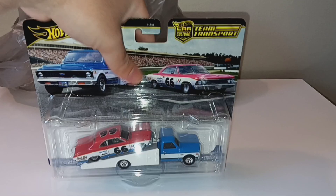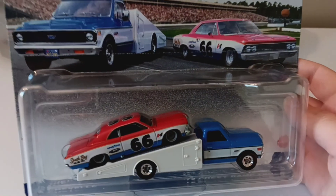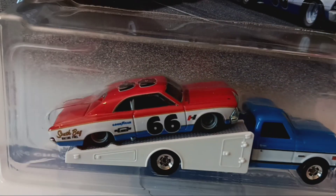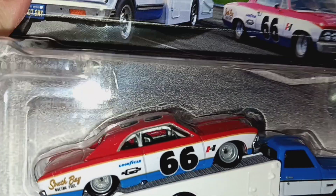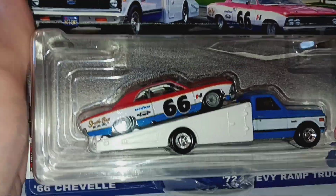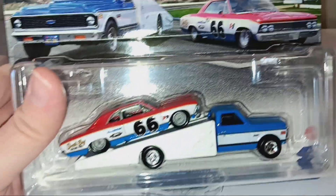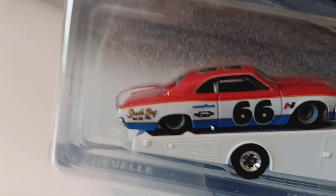I have to kind of fool around with the bag a little bit, but there it is. This next car I'm going to try without the flash. It is a 1966 Chevy Chevelle, and it's a stock car — you can kind of tell. I'll have to turn the flash back on so I can show the inside a little bit. Here's what it looks like on the inside. It's a 66 Chevelle — an actual stock car, you can tell from the cover. Here's what it looks like: a nice red, white, and blue paint job, number 66.